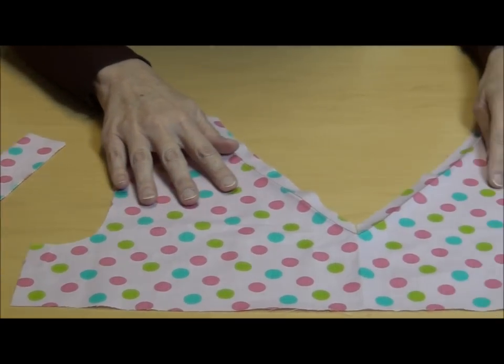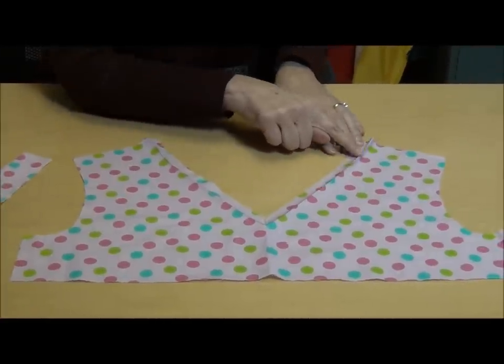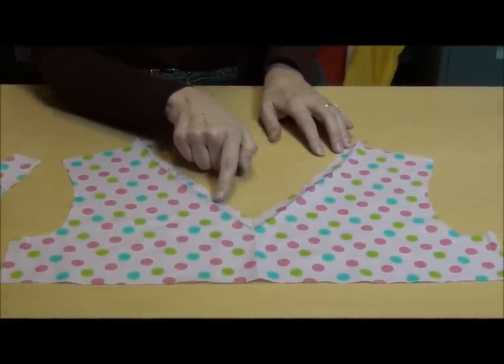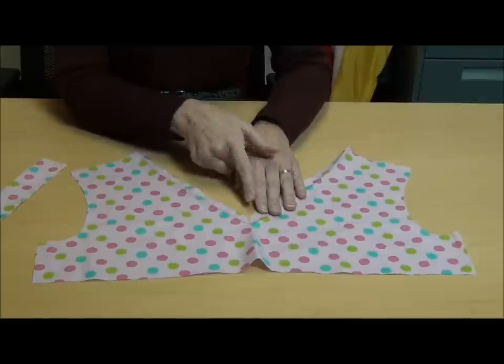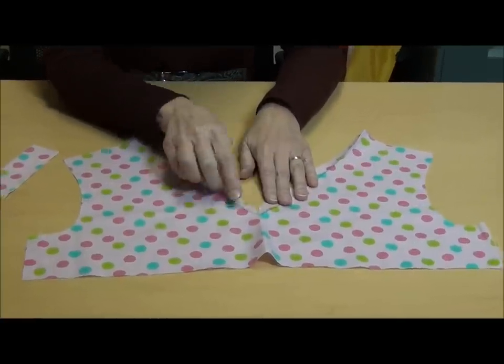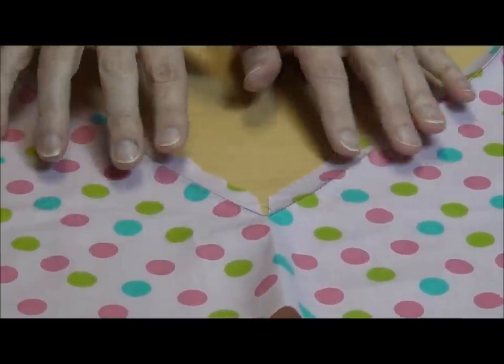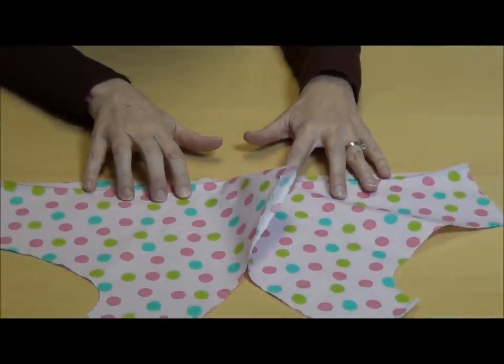On your garment front piece, you're going to do the stay stitching as well — 5/8 of an inch in from the edge — pivot when you get to the V, the deepest part of the V, and come back up the other side. Then you need to take a scissor and clip right down to the point of the V, but not through it.